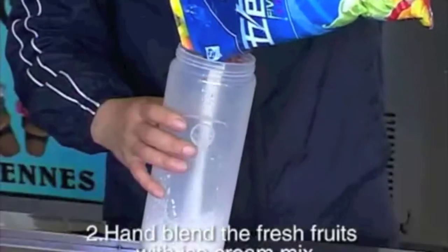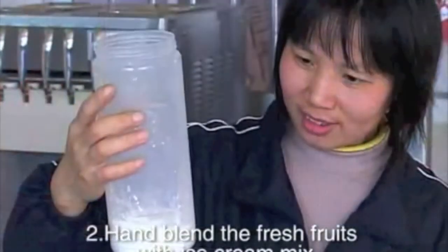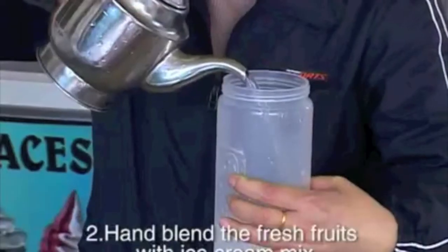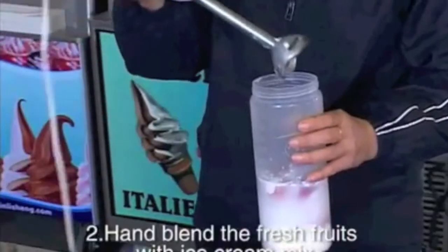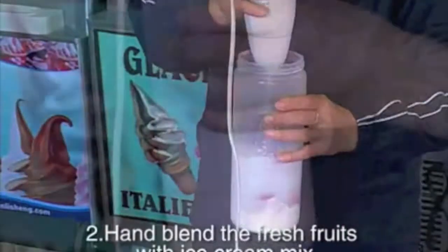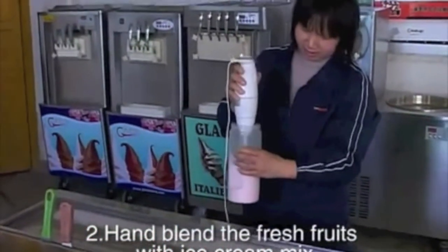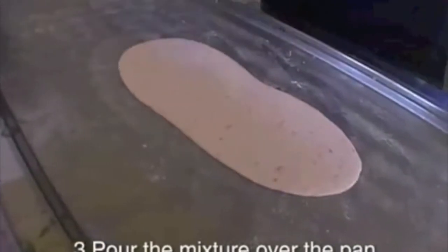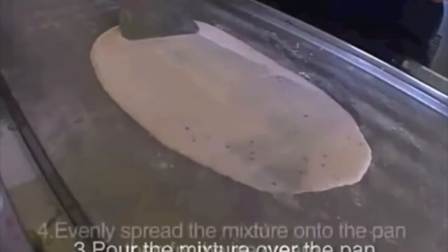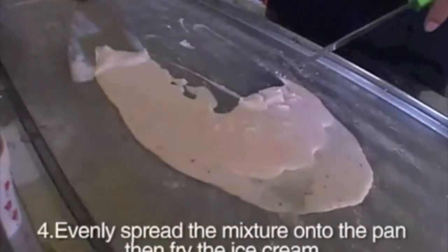Hand-blend the fresh foods with the ice cream mix. Pour the mixture over the pan. Evenly spread the mixture onto the pan, then fry the ice cream.